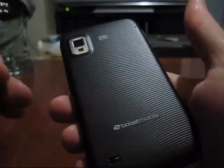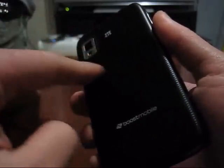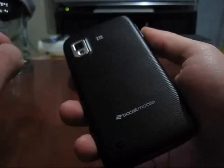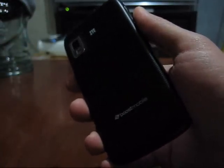On the LG Marquee, several reviews I watched mention that while the backing looks nice, it could easily be damaged if placed on surfaces, dropped, or just from regular handling like putting it in your pocket. So the ZTE Warp does look a bit cheaper, but to me the rubberized backing doesn't really make a difference either way — once you put a case on it, you can't tell anyway.